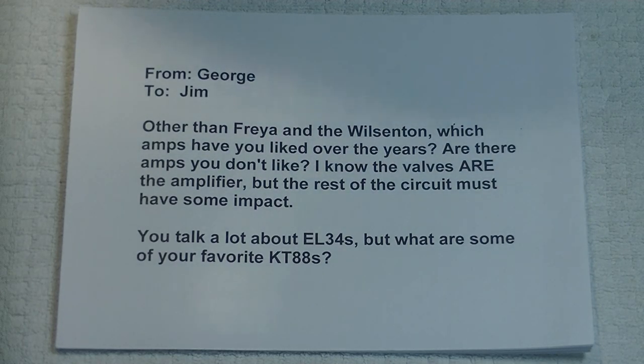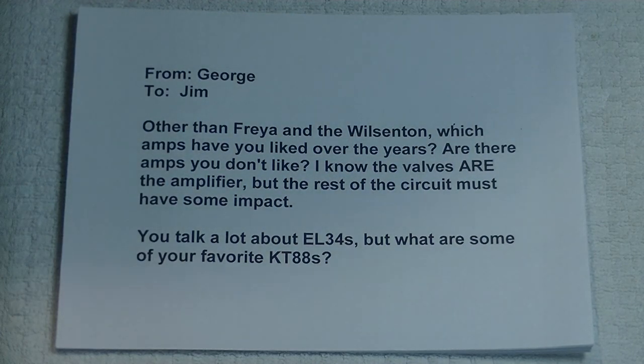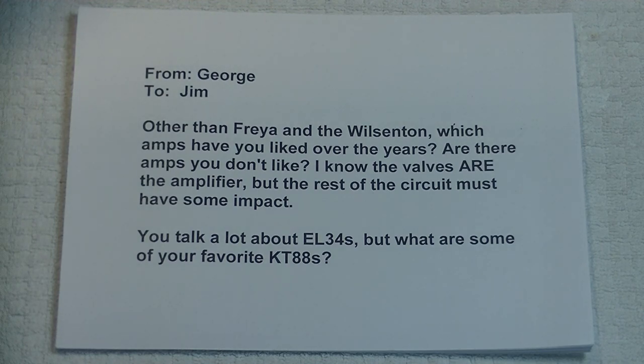A commercial amp has to appeal to everyone they can find who would even be interested in buying it. Whereas I'm designing for myself, for my music, my listening tastes — I don't compromise. You'll never find a remote control on one of my amps because it's going to compromise your sound quality. There are a lot of reasons why we prefer our kits over commercial amps — they're a lot simpler, easier to work with, and the sound is amazing. So why complicate it?